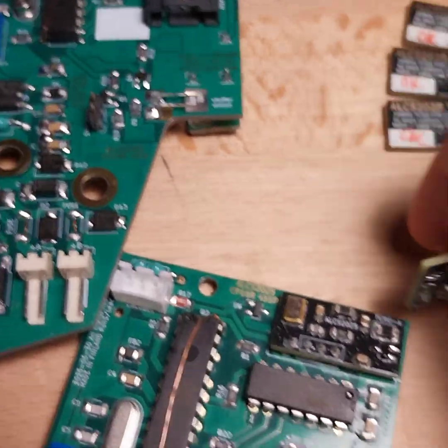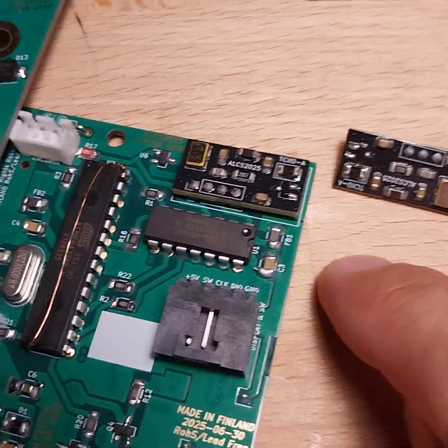I'm going to do that for the other four parts, and then solder them.